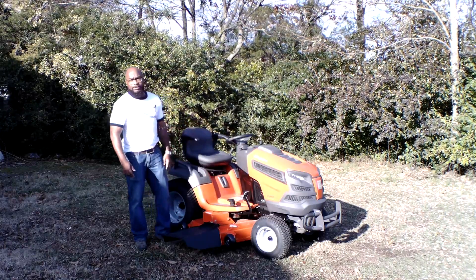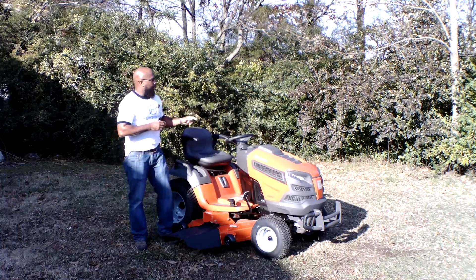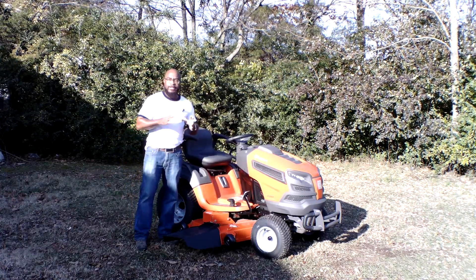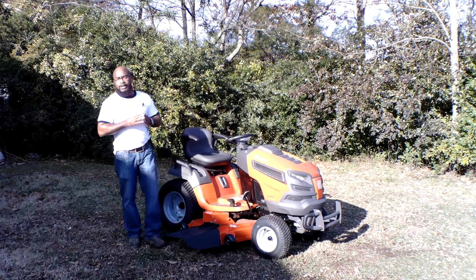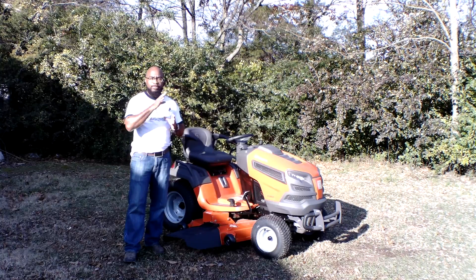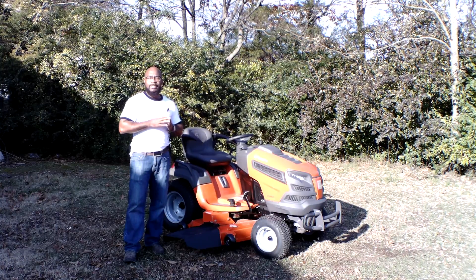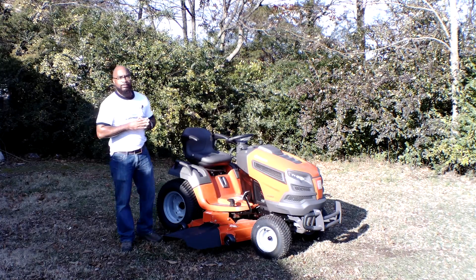Up here on the control panel is your PTO switch, which engages and disengages your blades. One thing I also like about this model is it does have rear locking differential. What that means is this unit is great for pulling and mowing on hillsides — pretty much your smaller hills. You don't need anything too large, but it's great for mowing on hillsides.